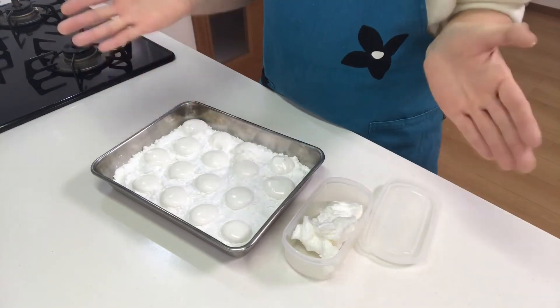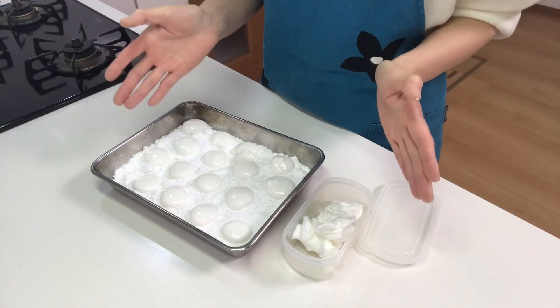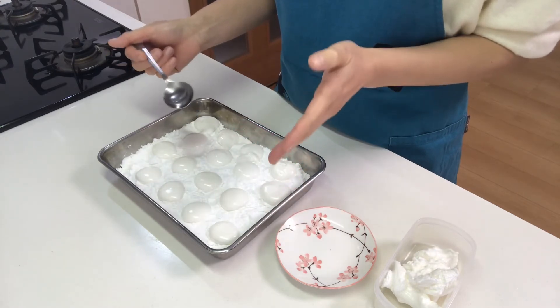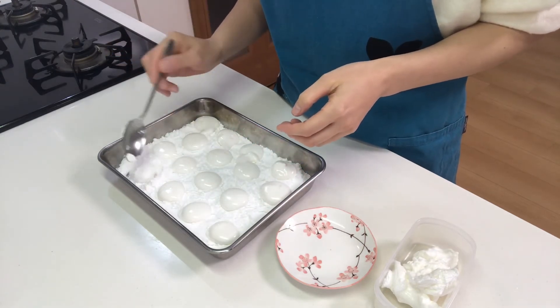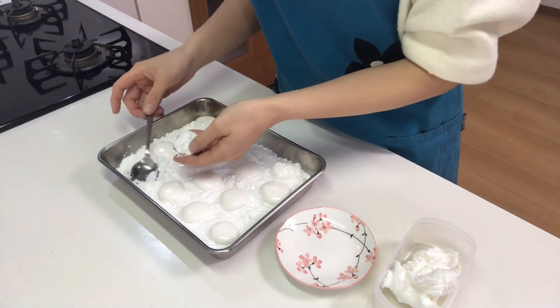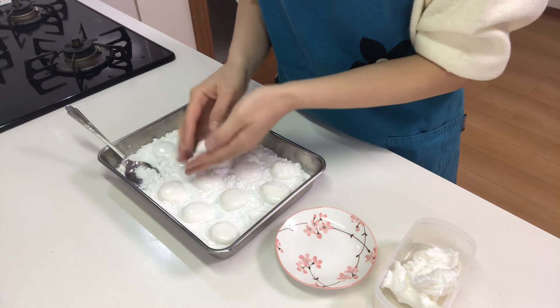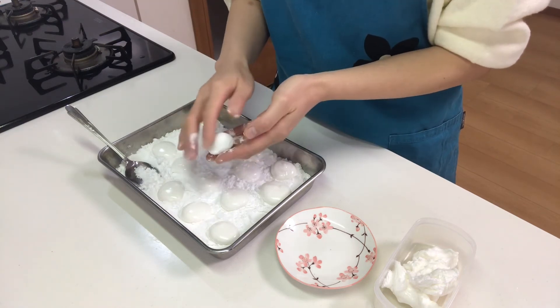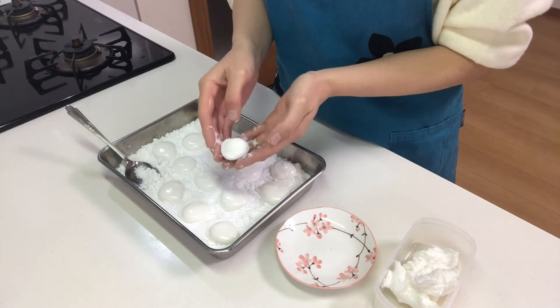Then let them stand until they set. When they set, coat the marshmallows with potato starch and serve on a plate.